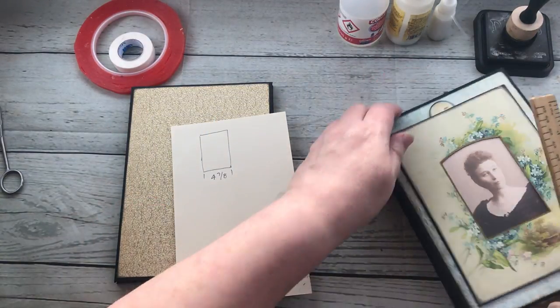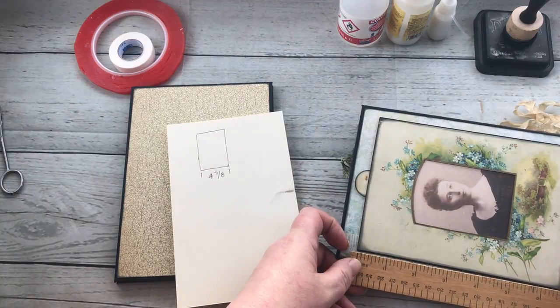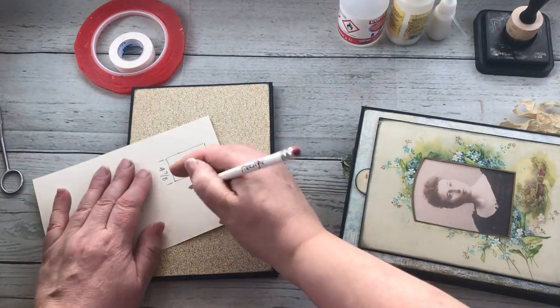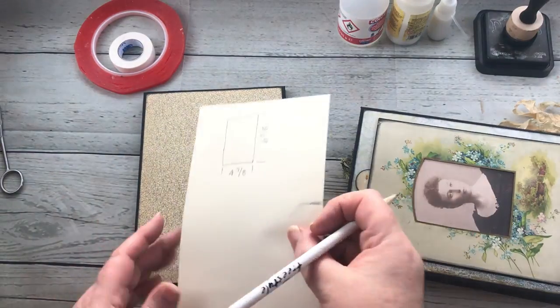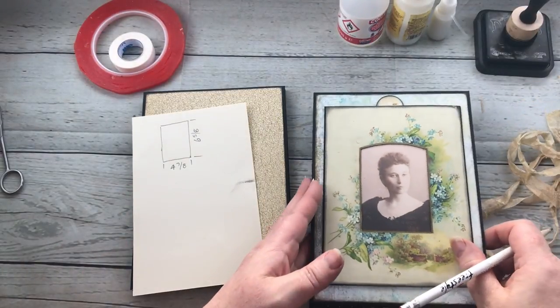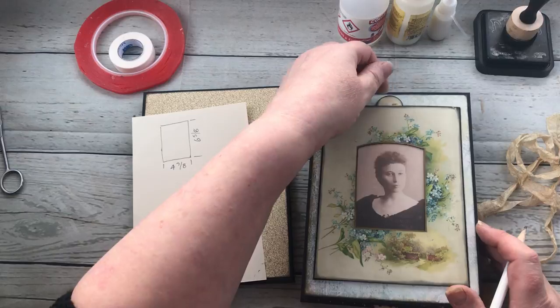And then this part from here to here is six and five-eighths. So from here to here is six and five-eighths. That's it so far. Now because I need that little bit of space to be able to slide this card inside of here, I need to add some extra card on the two sides.